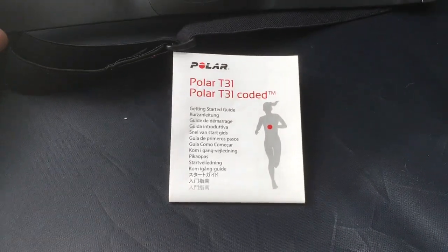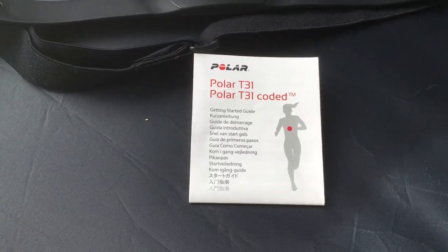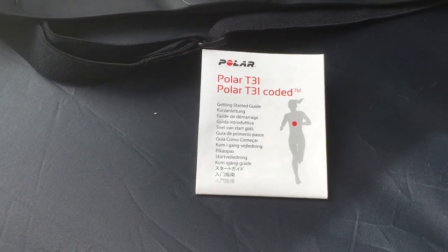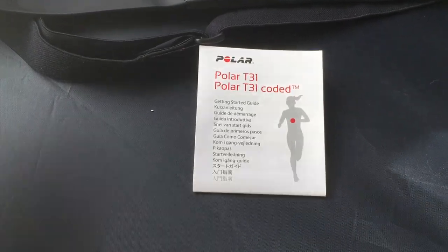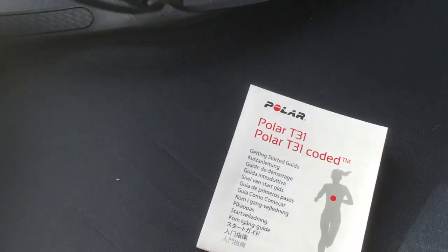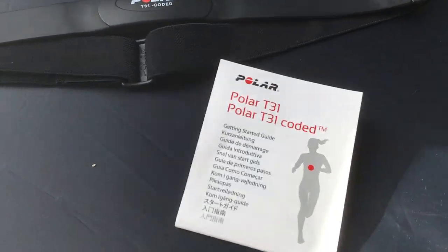There's no replaceable battery — it has a 2500-hour battery and then you throw it out and get another one. That might not sound like much, but 2500 hours at one hour a day is seven years, so it's not a big deal. The previous model had replaceable batteries and people complained they rusted. The probes are right here and up in here, and you basically just put this around your chest and it syncs up with the treadmill.